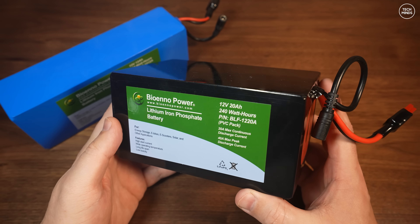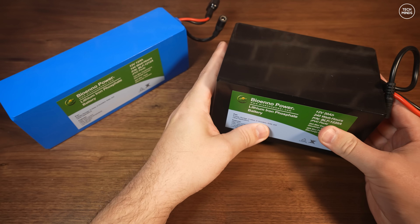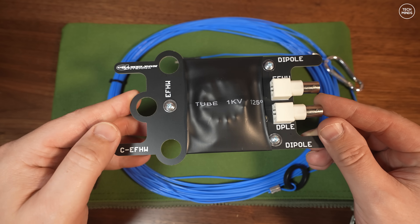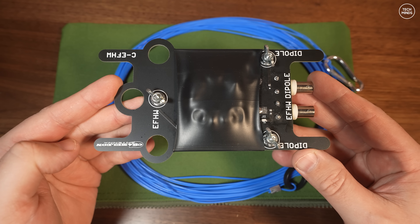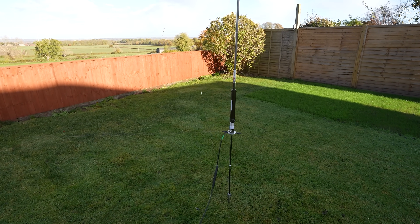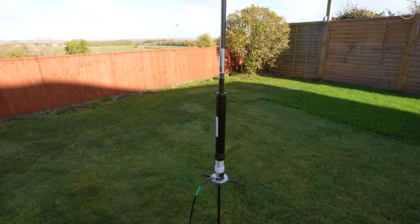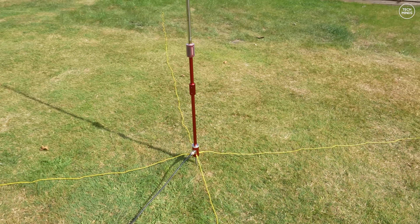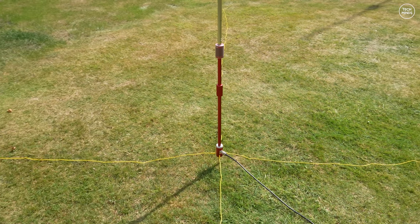Let me know in the comments which batteries you use for portable operations, especially those who hike to portable locations where battery weight is critical. For antennas, something like an end-fed half-wave antenna with a 49:1 transformer would get you on the air with a resonant antenna — it's multi-band with just 20 meters of wire, covering 40 to 10 meters without a tuner. There are also many vertical antennas available for portable use, including very price-competitive options from the Asian market which work very well.